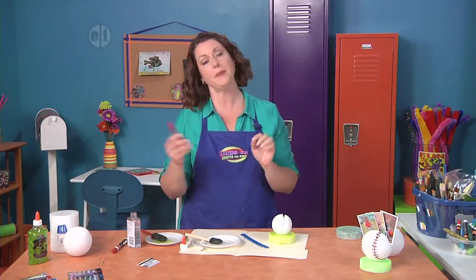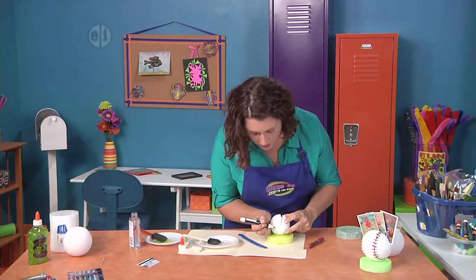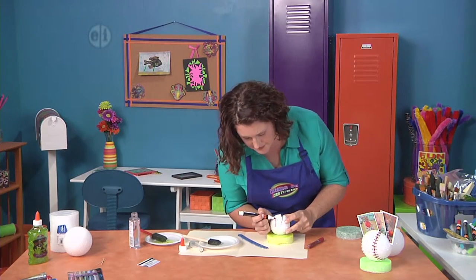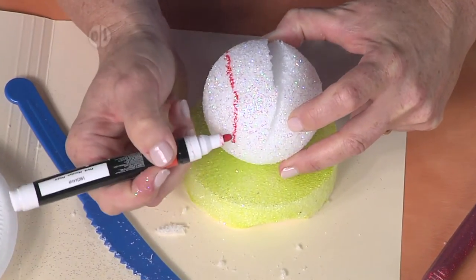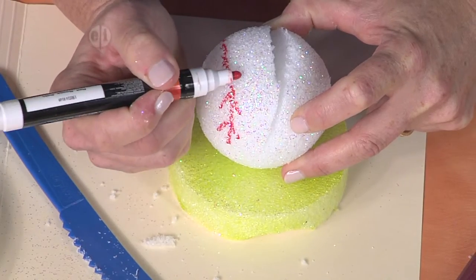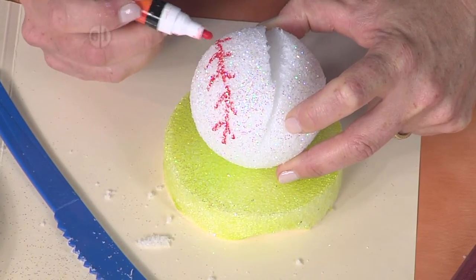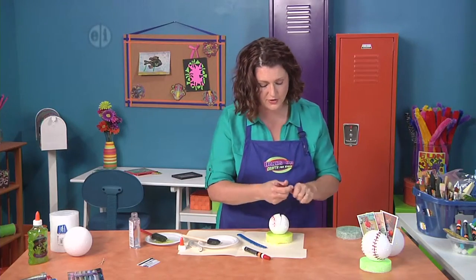This is where a paint pen or the thicker glitter glue is going to come in handy. We're just going to draw on the sides like this and create that stitching line. It's really easy — you just kind of make a little V like this. This side is kind of not sparkly, so we'll go ahead and do the sparkly one on the other side too.